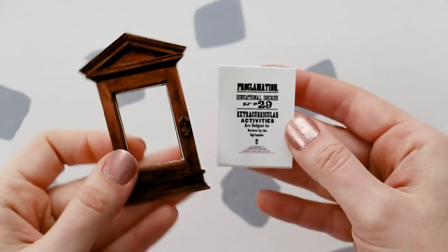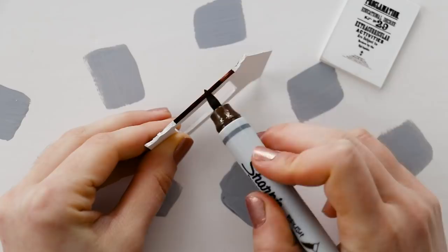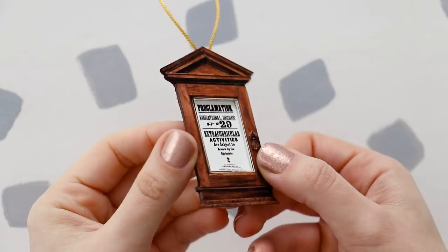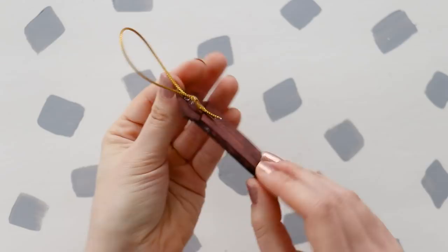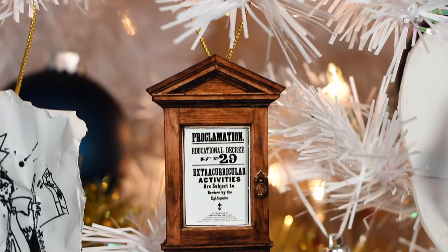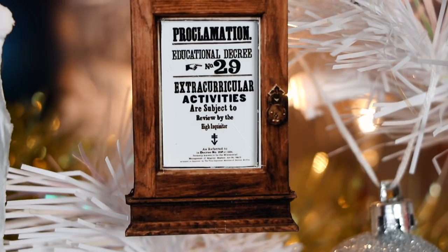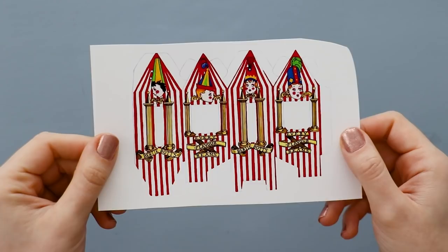This next one is a really similar process — we're going to make an educational decree. Again, roughly cut out the two pieces and glue them to museum board. Cut them out, leaving some extra room around the back piece. Go over the edges and the back with a brown marker, and then just glue the two pieces together and glue a hanger onto the back. Again, I would love to have actually built a wooden frame, but I still think it looks really cute, and the subtle 3D effect from having the two layers is really effective in person. I could totally see you making tons of these for all of the educational decrees, maybe even decorating a small tree just with those.